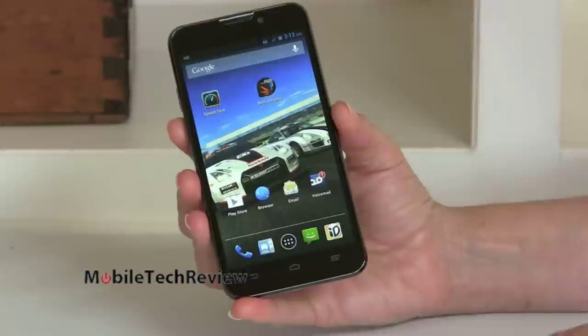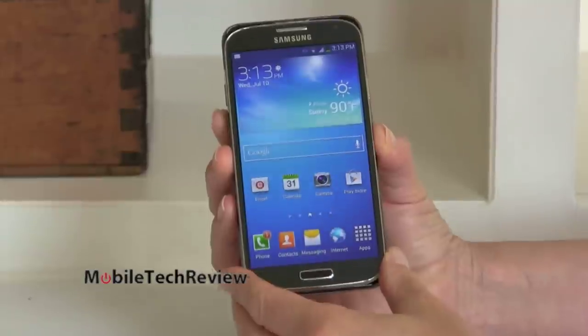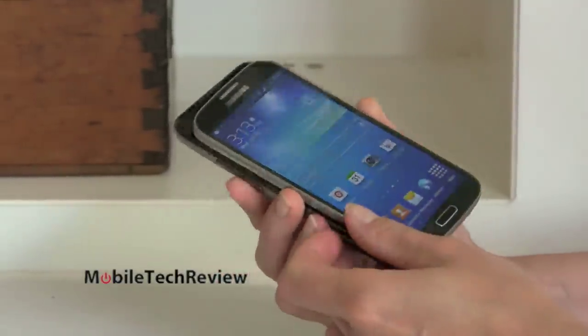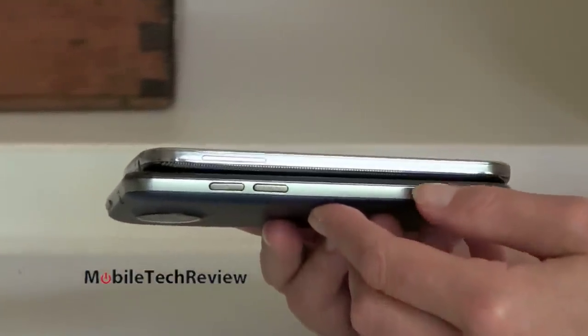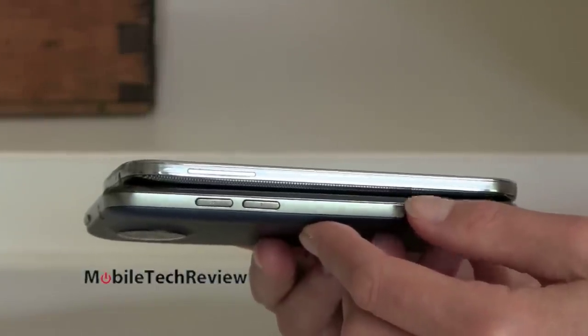In terms of size, it's pretty similar to the Samsung Galaxy S4 on Sprint — just about the same footprint. It is a little bit taller, though they both have five inch displays. And it is a little bit thicker, as you can see. It's also a little bit heavier because the Samsung Galaxy S4 is one of the lightest phones on the market.